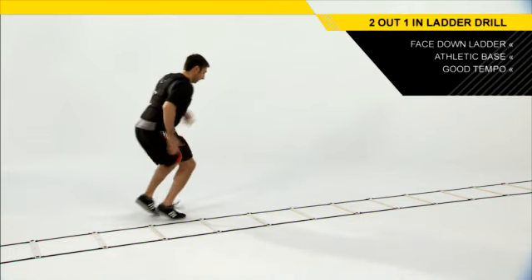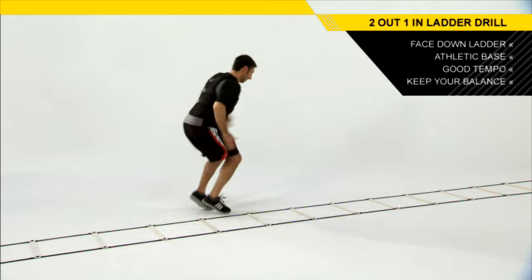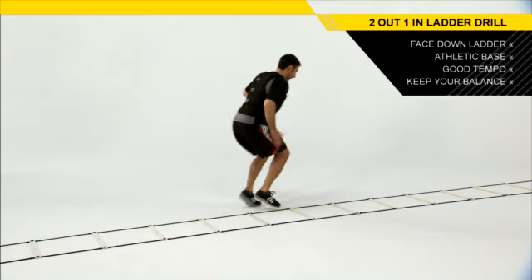Start off with a good tempo, get your speed, keep your balance, and increase your speed as you go. As you get used to this drill, this will help to make those adjustment steps quicker, make you faster on the field, faster on the court.